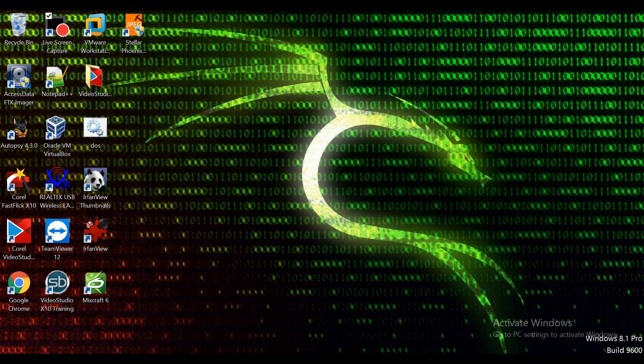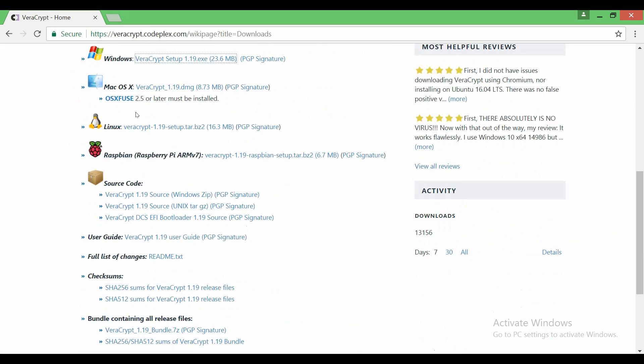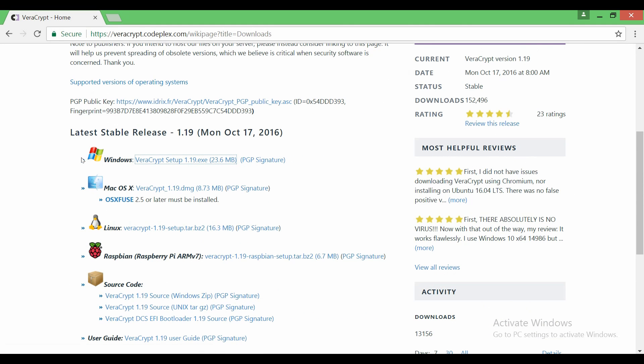What I'm going to be doing today is I went into Google Chrome and I searched up VeraCrypt and I went to their official VeraCrypt website, which is where you can download it from. You can see that they are a cross-platform software so you can get it to work on different operating systems.